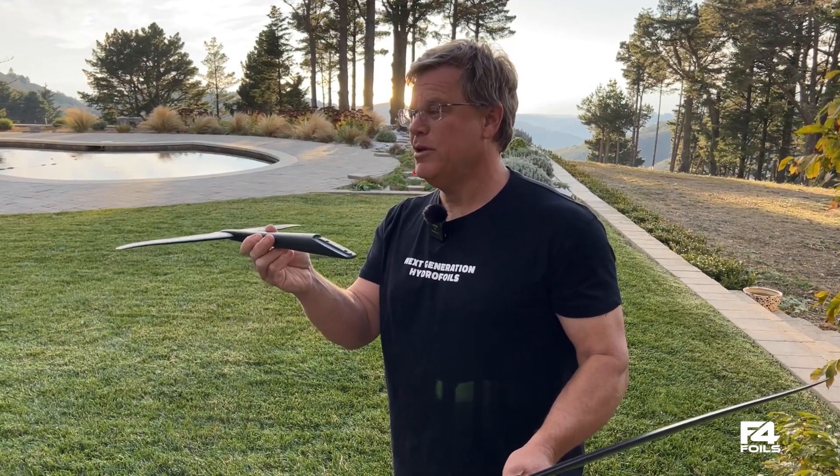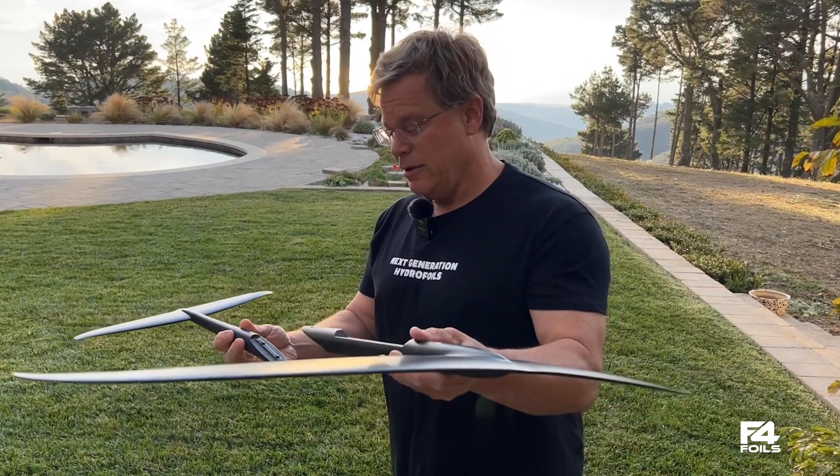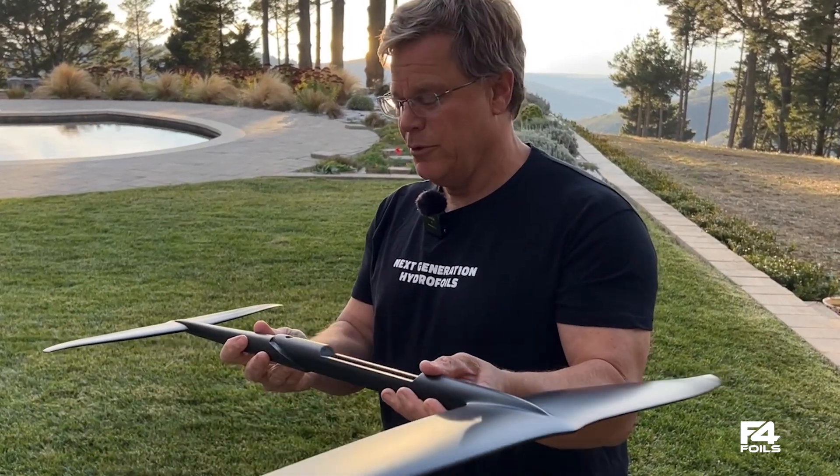This is our new 175 wing. Check out our website because there's a 150, a 200, and a 220, and these are all co-cured carbon stabilizers and they work with our new GP series front wings.